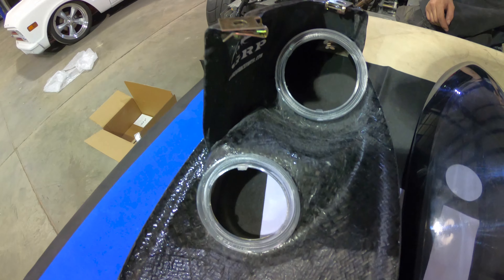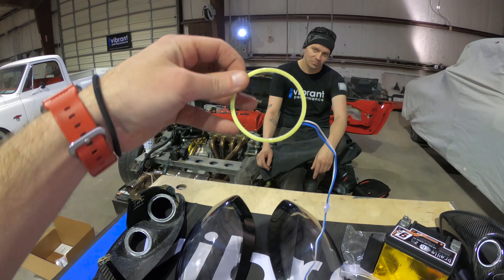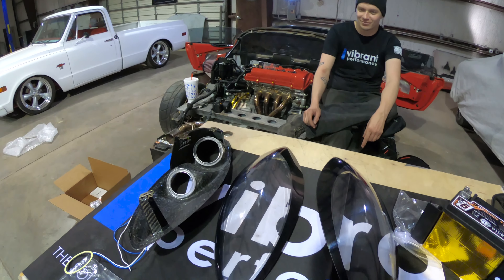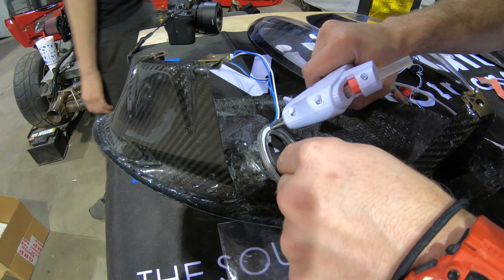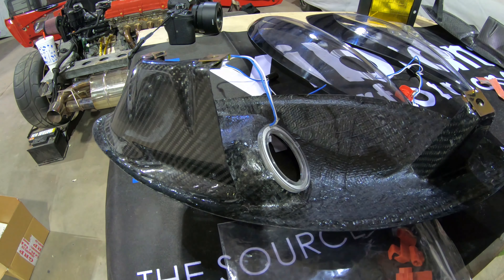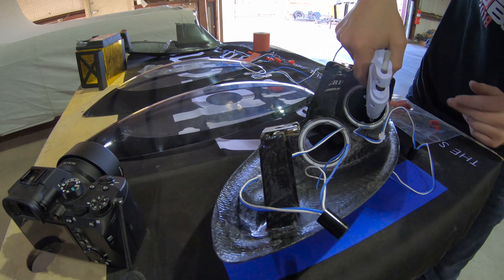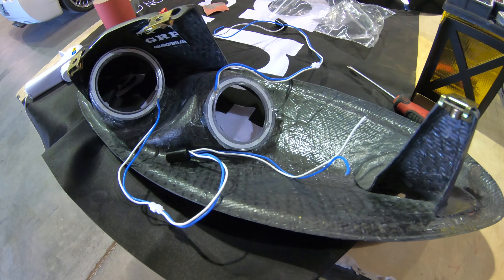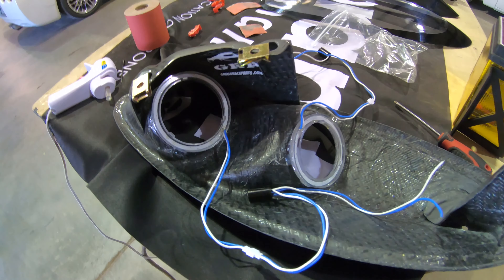Our LED lenses are tacked in place. Next we're going to put in our actual LED halo lights, then we'll silicone everything down. Now our LED rings are tacked in too, so now it's time to get everything siliconed on.